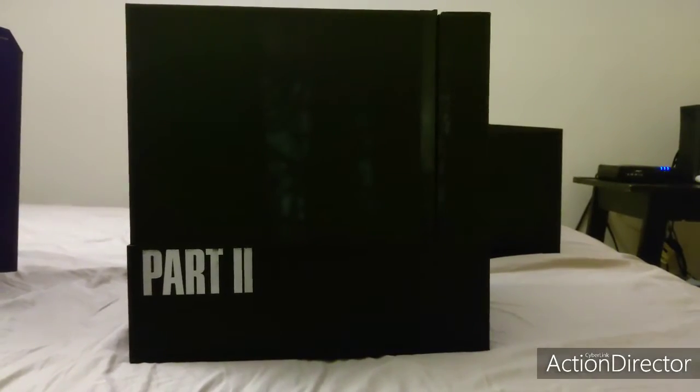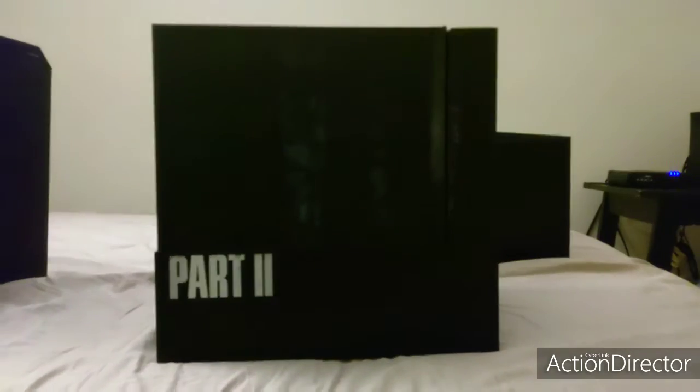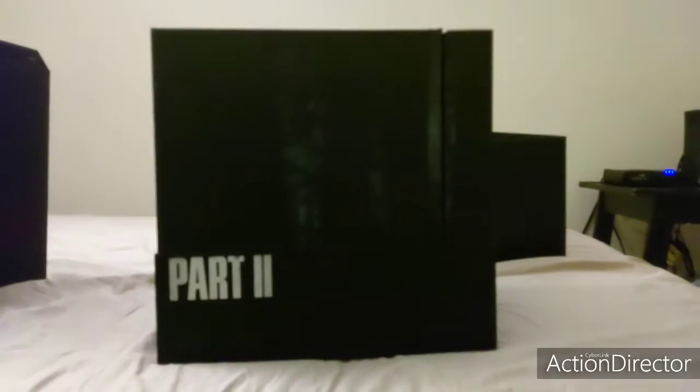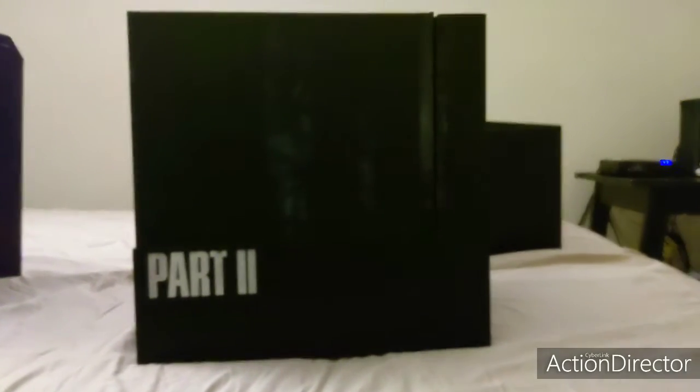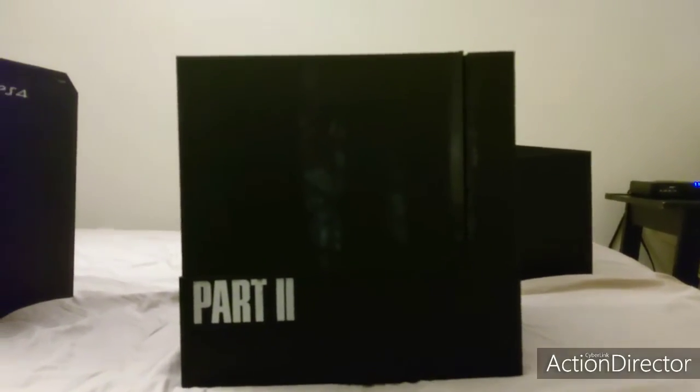You may notice I had to do this in segments because I don't have anybody else to help me open the box, nor do I have a tripod to put my camera on. I'm using my phone camera because I need to get a legitimate camera. Anyway.